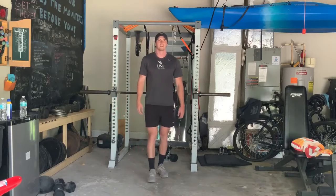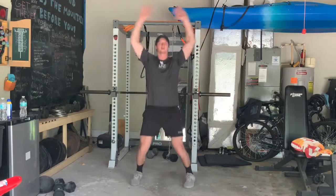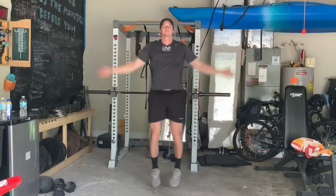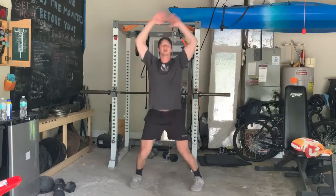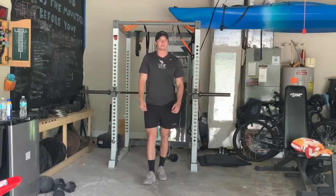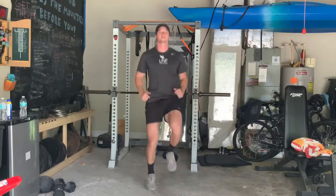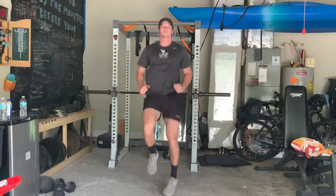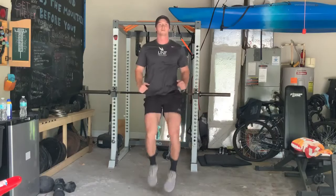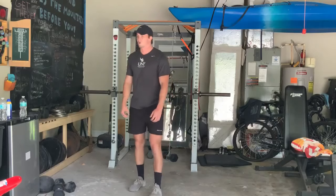We'll do jumping jacks again to start the second round of the warm-up. This is pretty much exactly how the workout is going to work, except you're only going to be doing one exercise at a time — 20 seconds of exercise and then a rest. Two more exercises left: butt kickers and then toy soldiers once again.